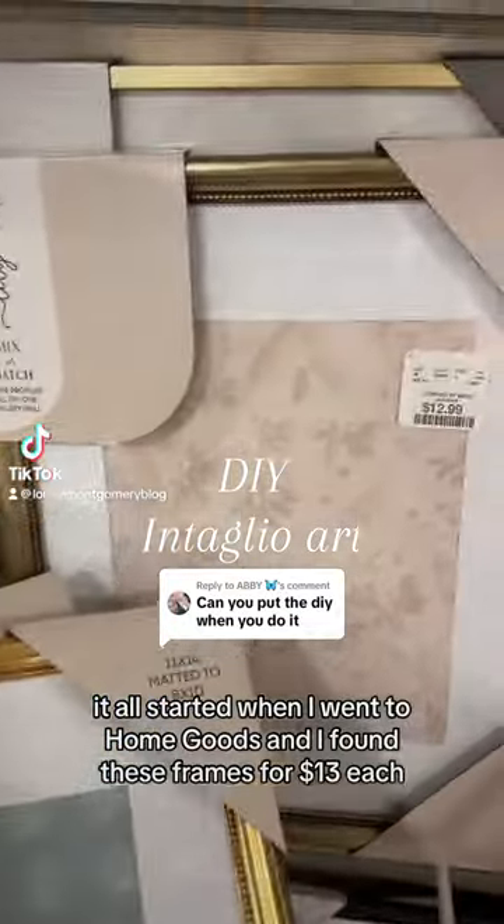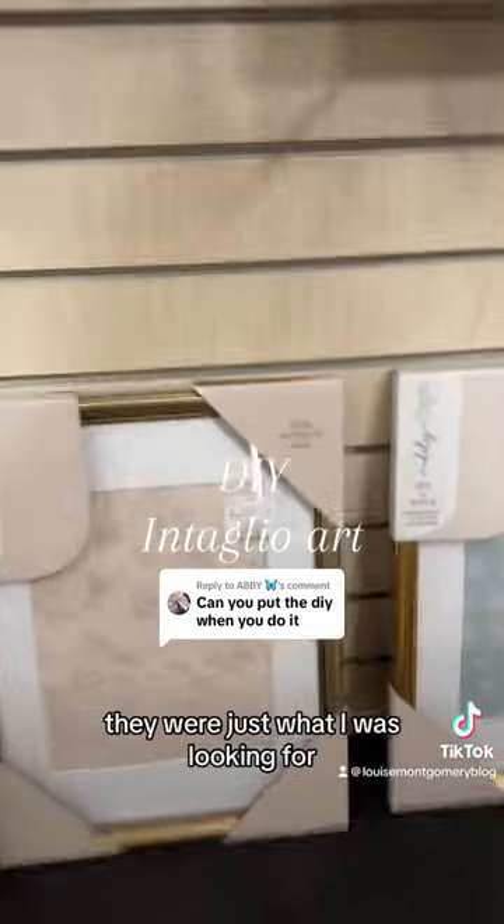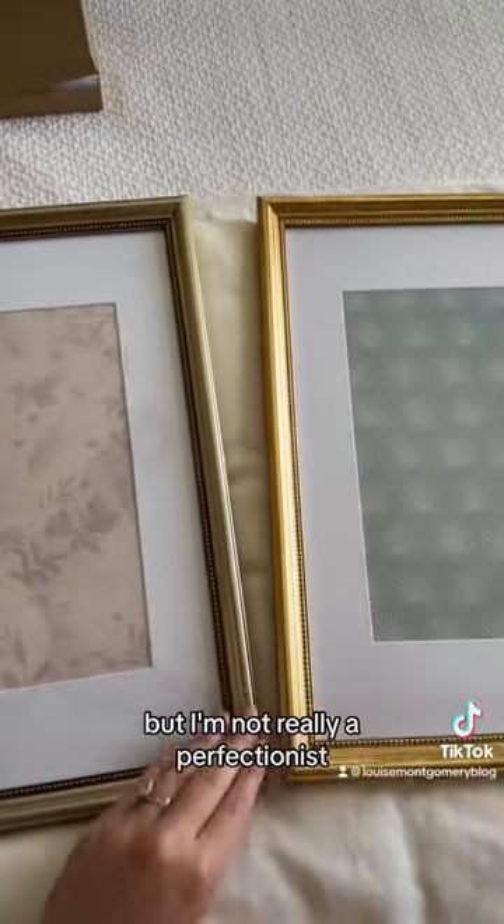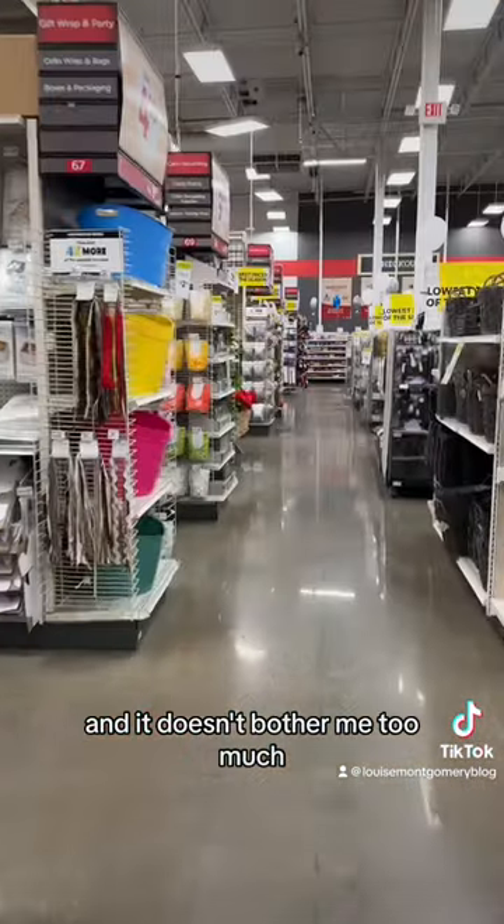It all started when I went to HomeGoods and I found these frames for $13 each. They were just what I was looking for. I know one of the golds doesn't quite match, but I'm not really a perfectionist and it doesn't bother me too much.